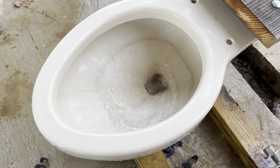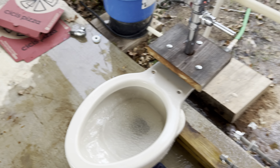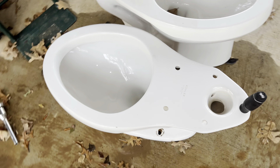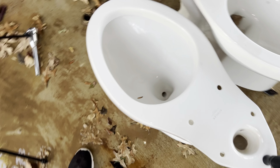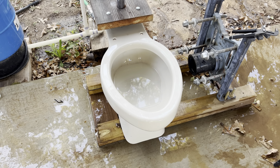Hey guys, BTR Plumbing here. Today I'm with my elongated 1978 Kohler Wellworth Water Guard on the flushometer. This thing actually has a way better flush than I expected, especially on the 3.5, but because it uses so much water and the tank runs out so quick, I'll probably do two or three flushes on the 3.5 diaphragm and then switch to 1.6 because it still flushes just as good, just not as long.